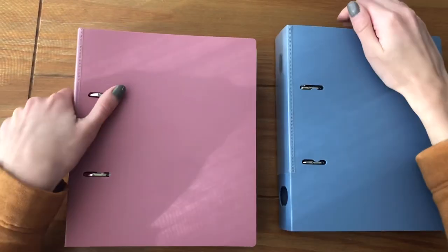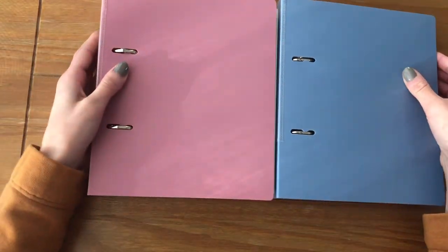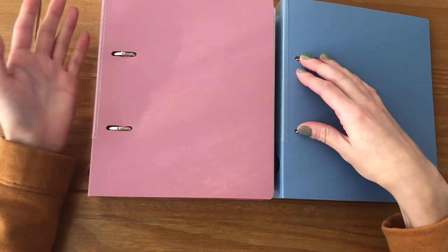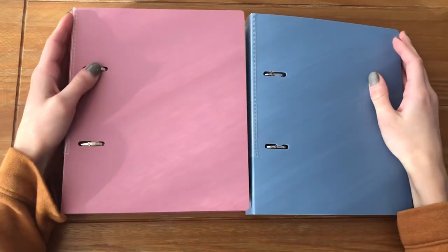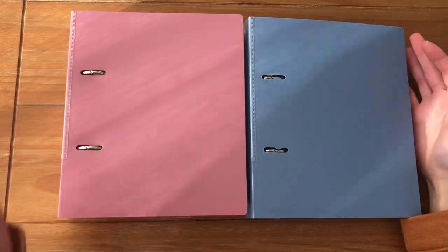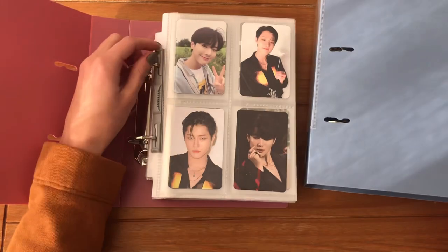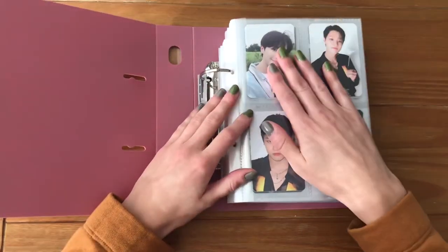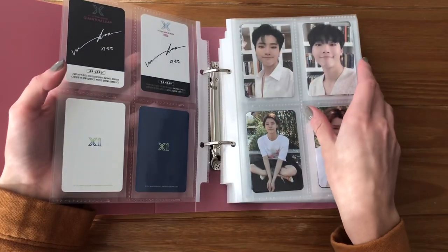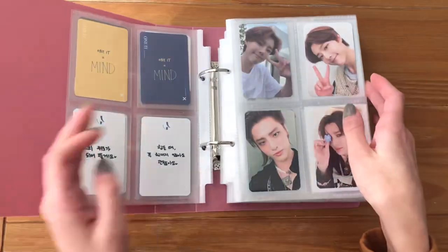First, I want to separate most of my Woods non-album stuff from this binder into this one. These are my little two-ring A5 binders — every time I film a video with them I get a comment about where they're from, but basically they're from Amazon Japan. These are just two-ring A5 binders; I really like them because I don't really love the way the Beyond Deep binders look but still wanted the A5 look. I'm going to leave all of the X1 merch and non-album stuff in here since it's only two album cards and I want to keep it consistent.